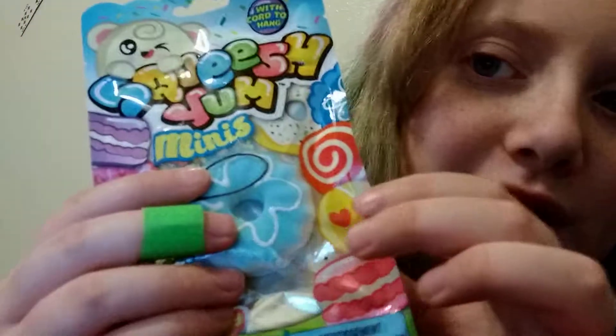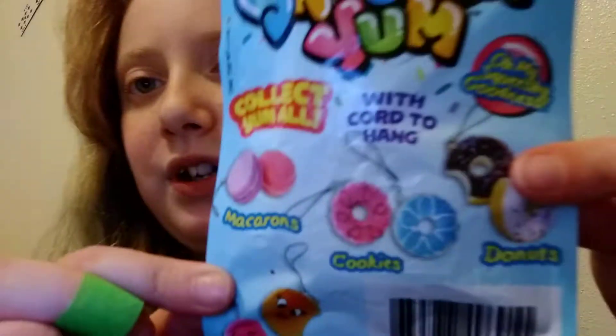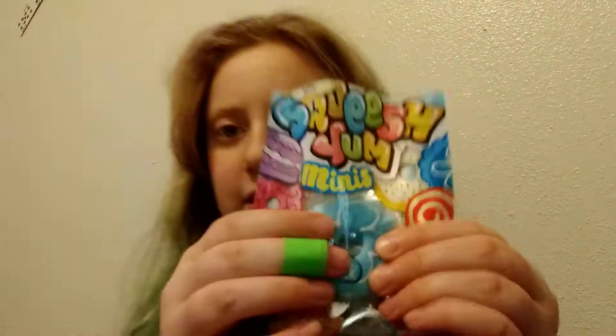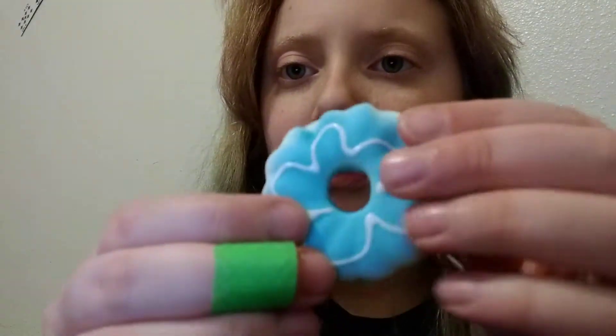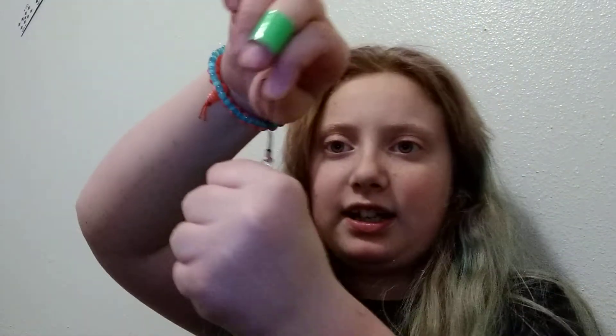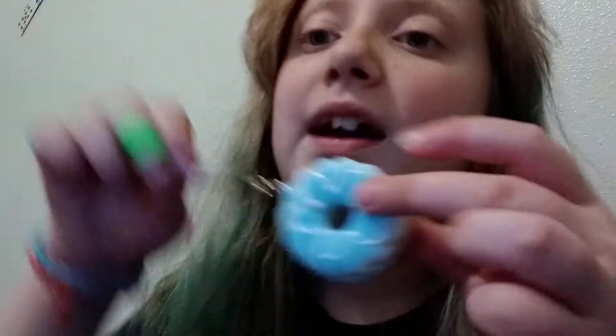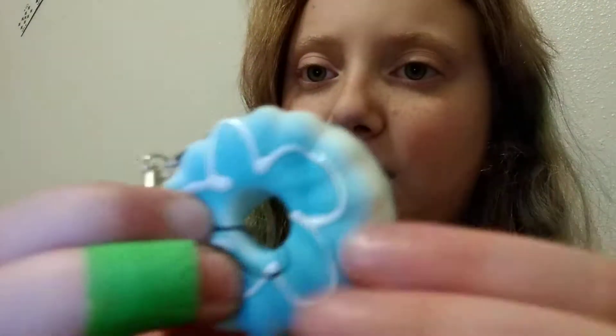It's a squishy, guys — a donut squishy. I'm going to open it up and squish it for the first time. Here's the packaging — those are all the ones you can collect. I wish I found all of them, but I didn't. Oh, it feels so amazing. It's very squishy. This is amazing, and you can hang it on your keychain. That's the first amazing toy find I found at the dollar store.